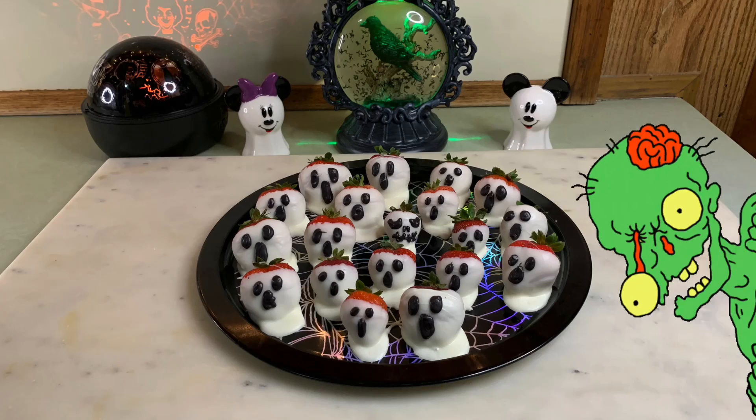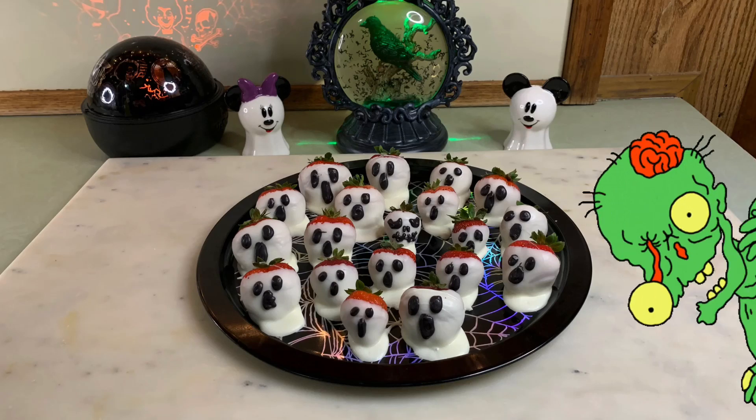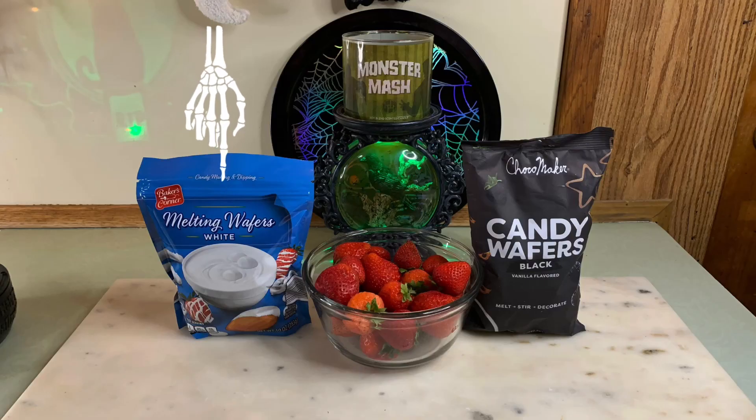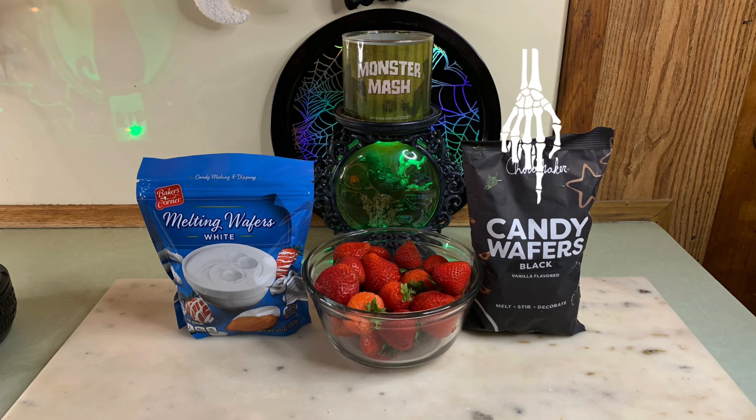Hey, all you ghouls and goblins! Welcome back to our channel. Today we are going to be making our spooky scare berries. We will need white melting chocolate, strawberries, and black melting chocolate.